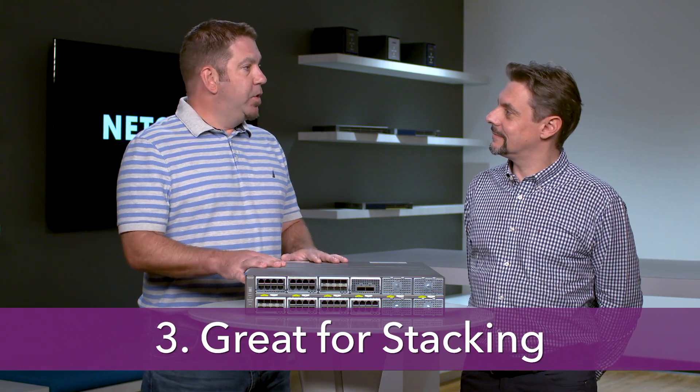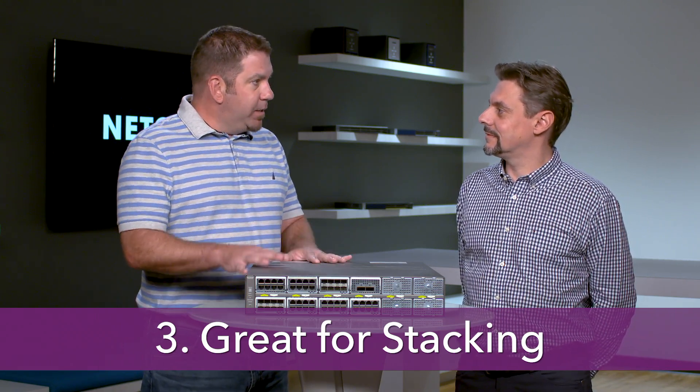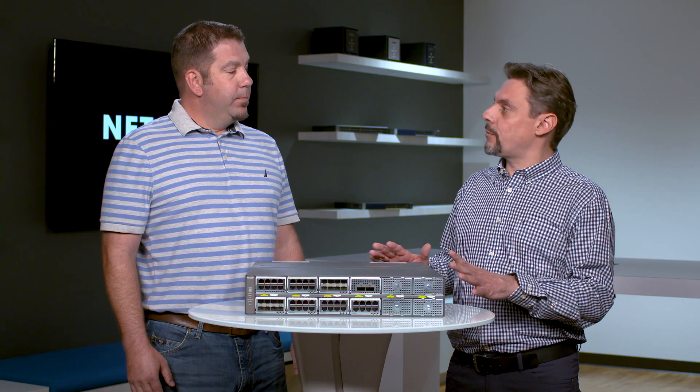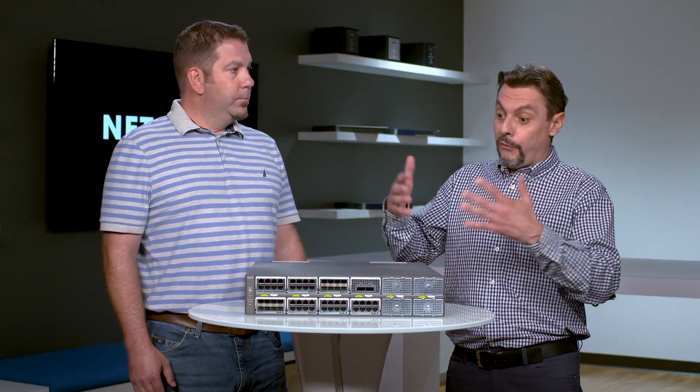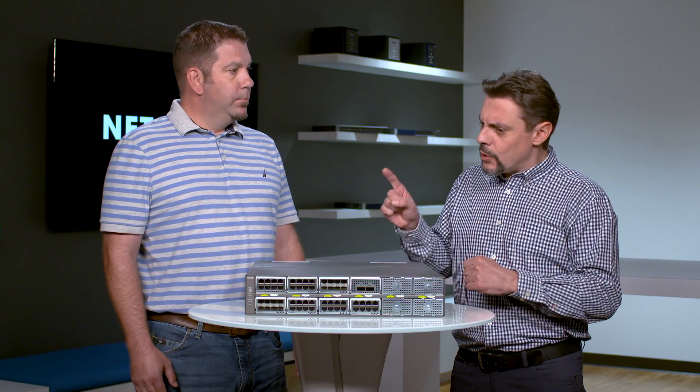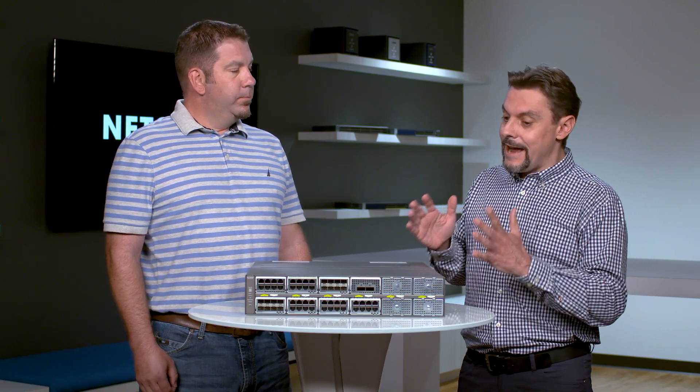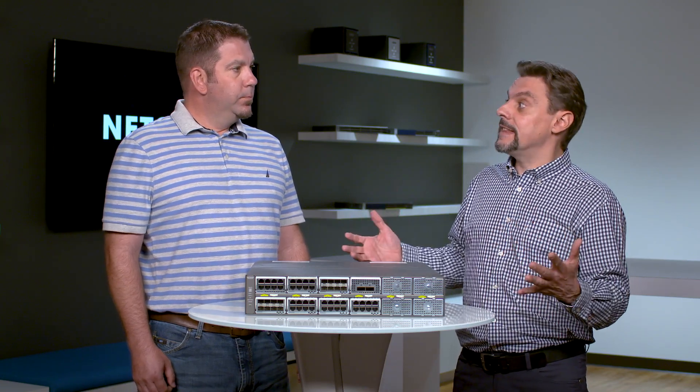The M4300 series supports a feature called stacking. Can you tell us more about what stacking is and how it applies to our customers? Stacking is really what sets the M4300 switches apart. We can use any 10 gigabit ports with any media — copper, fiber, DAC cables — or any 40 gig Ethernet ports with any media, DAC cables, splitters, transceivers, and convert them to stacking mode. By doing that, we can form multiple stacking topologies. What makes it so special is the non-stop forwarding operation, NSF. Unlike other stacking topologies, this stack just can't stop.